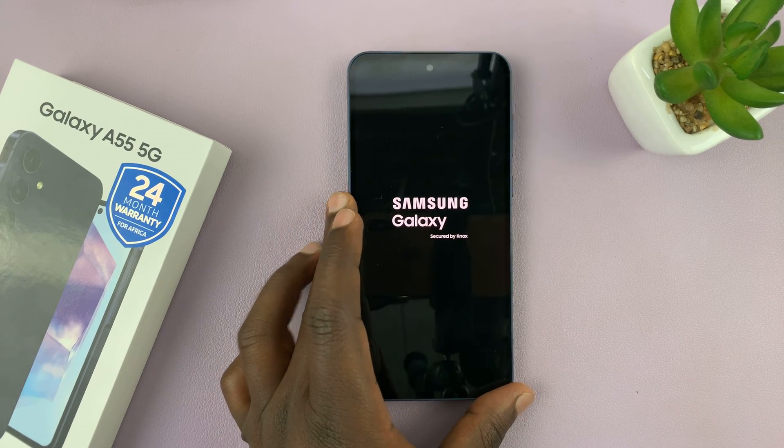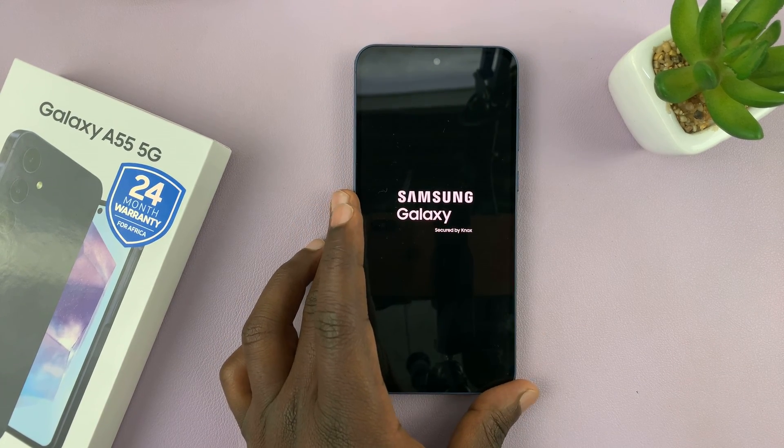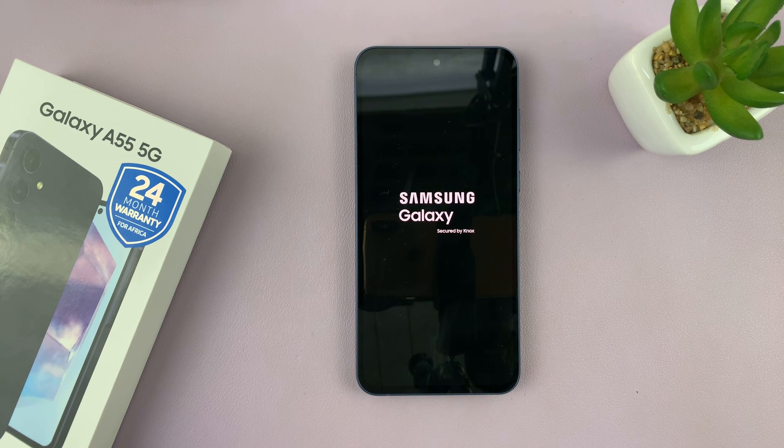And that is basically how to force restart your Galaxy A55. Thanks for watching. Comments and questions down below, and good luck.